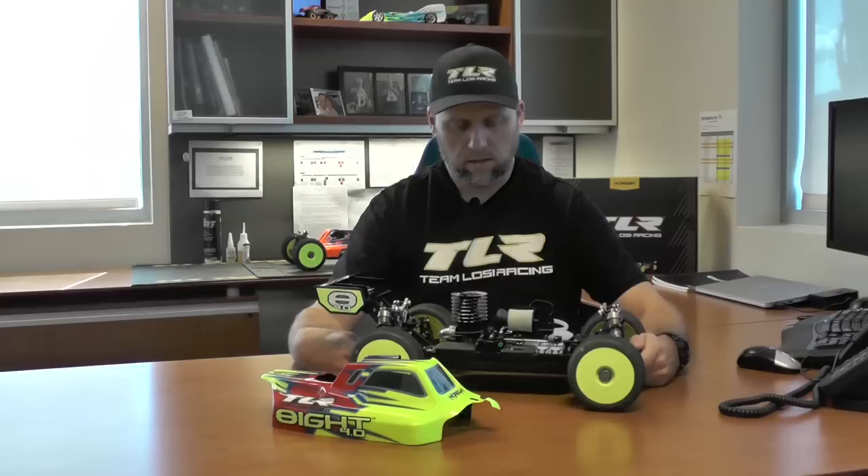That pretty much sums up the 8.4.0. Really looking forward to getting this car out on the track and out to the market. We hope to see you at the track — best of luck to you. Thanks.